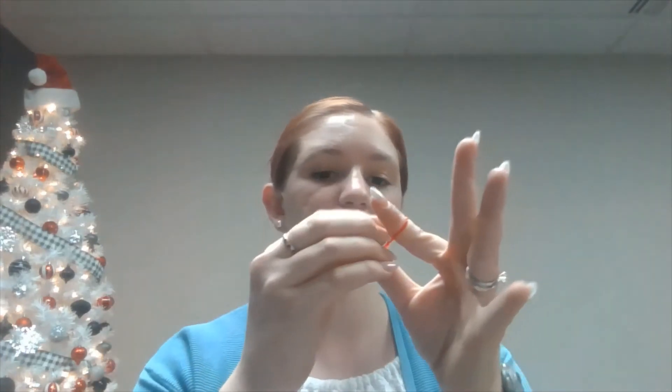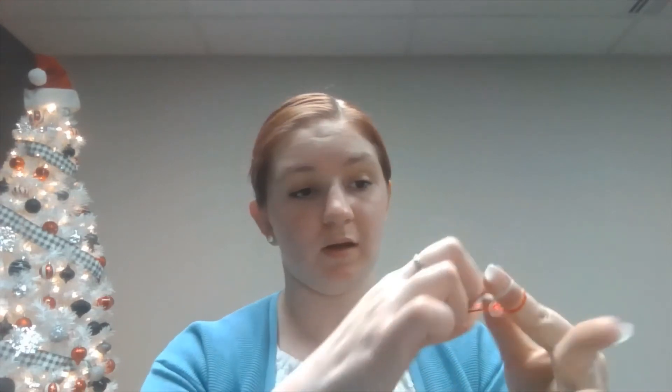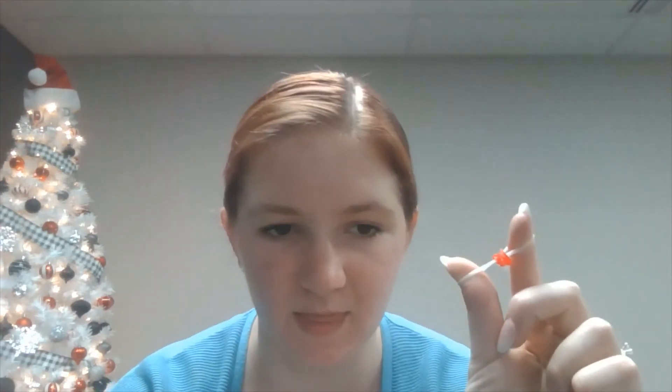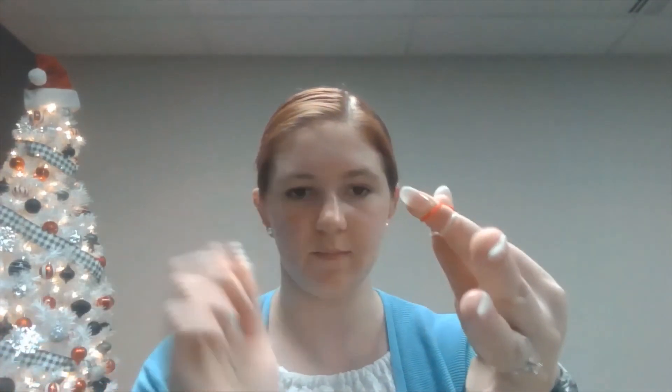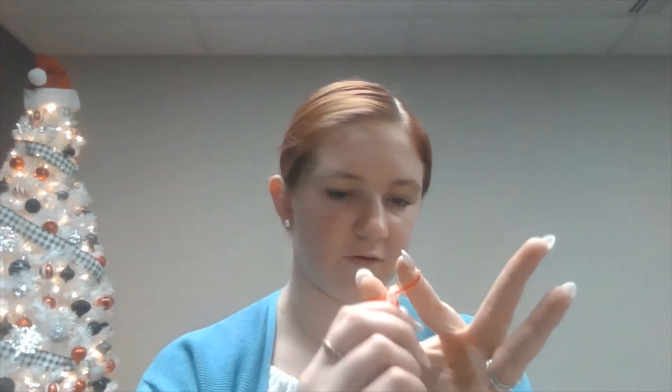Rather than starting with just one rubber band on the bottom we're going to do two, and you're going to put it over and twist it just like we did before. We're going to take our C clip and hook it over. Now rather than just one white rubber band we need two, and same as before hook it over — as you can see it's a little bit thicker looking than the other one was. Then you're going to do two more red rubber bands over the top, flip, tug down to make sure it's where you want to be, then two white rubber bands.